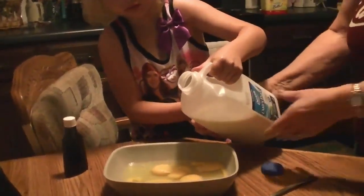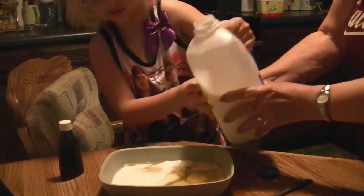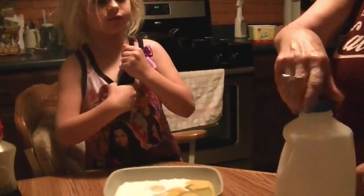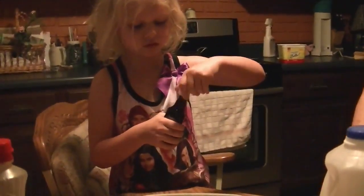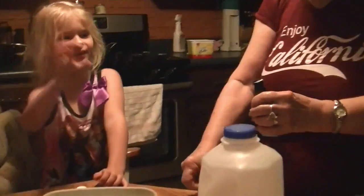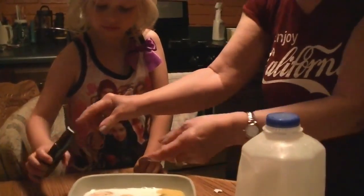Just a little bit of milk. That's good, that's fine. Then we put in some — a little vanilla. Just a little bit. That's right enough.